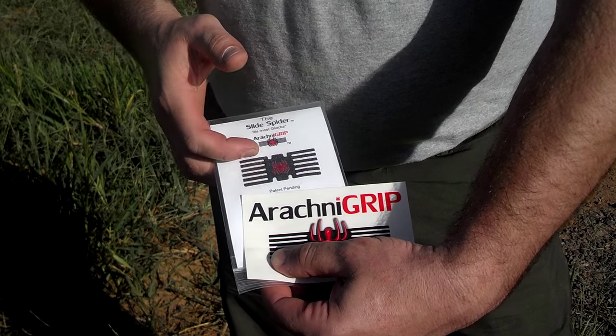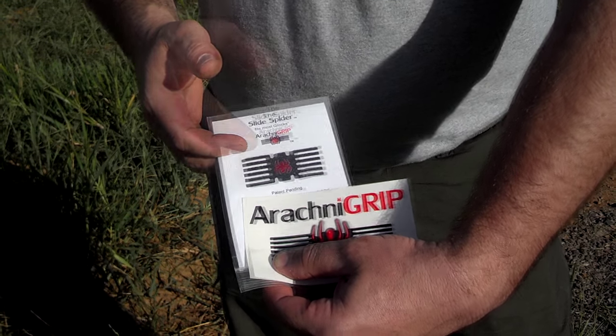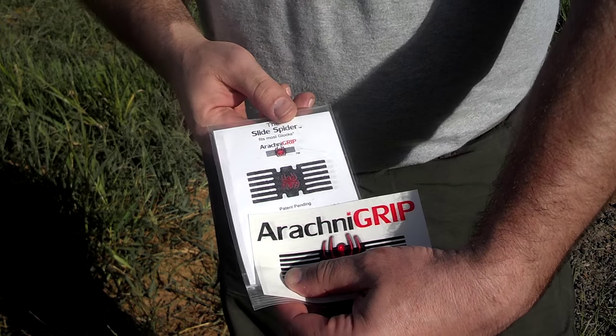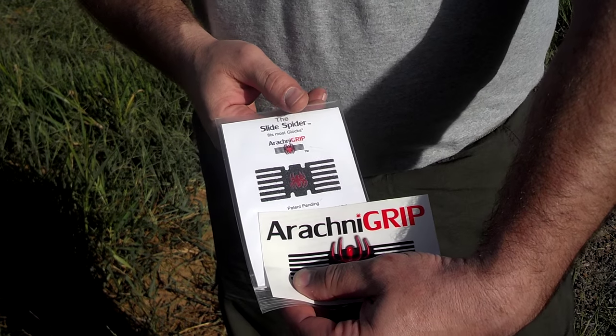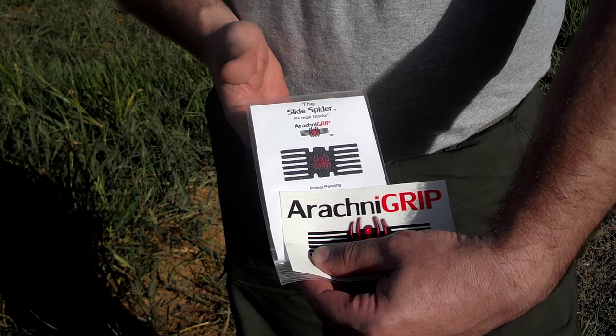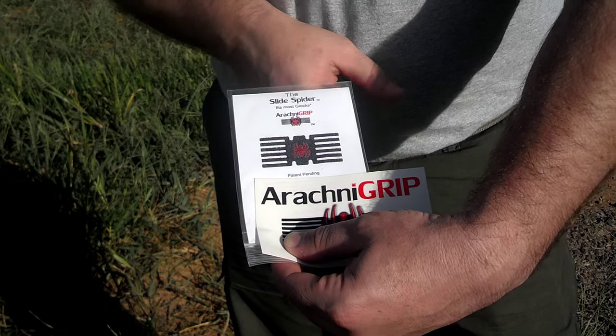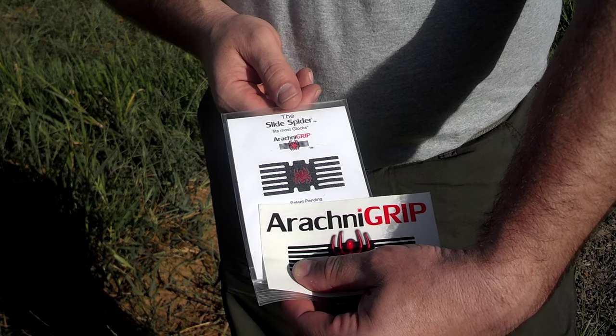All of them are manufactured to pretty much the specifications off of each gun, so each one of those grooves will follow the pattern of your grooves in the slide of the gun. It's easy to put on, just like a sticker — you put it center and stick half of it on and then you do the other side. Very easy to attach.